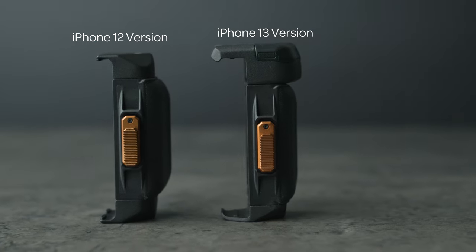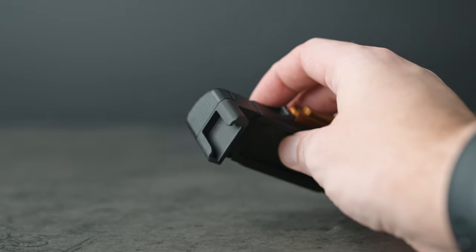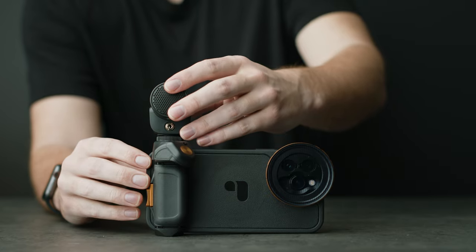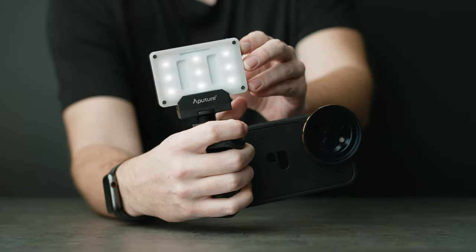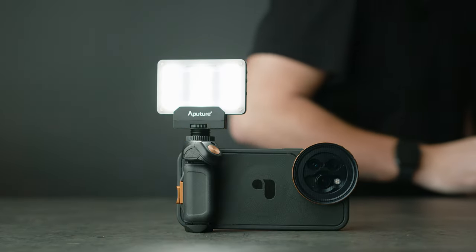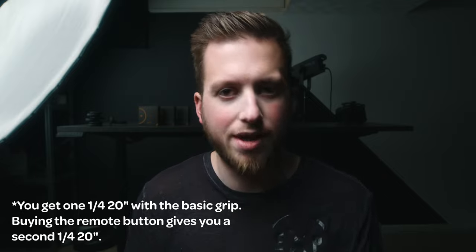There's not a world of difference between this year's grip and last year's. The accent color is slightly different, but it seems to be made out of the same materials and is roughly the same size and weight. The most notable change is they did add a hot shoe — in my opinion, a welcomed addition — so you can more easily add different accessories like microphones or little lights. And they were able to add this without sacrificing one of the quarter-twenties, so you still have two of those on either end.